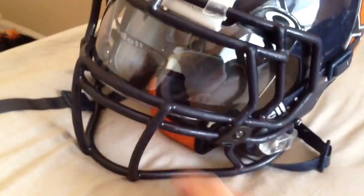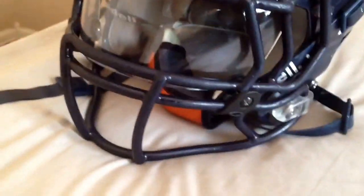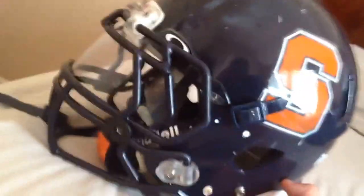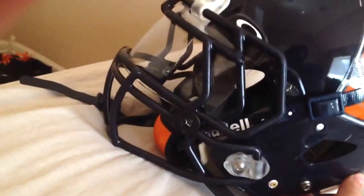All in all it's a pretty good helmet. It protects you very well. It wasn't until I switched to a Schutt helmet that I got concussions — I've had two. I never got a concussion or hurt my head in this helmet. It's an amazing helmet, and yeah, that's my review. Thanks.